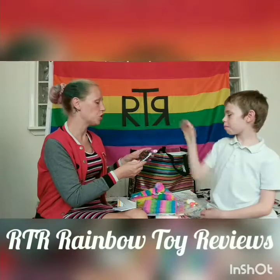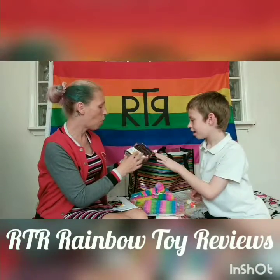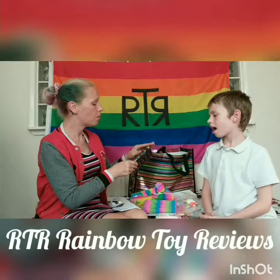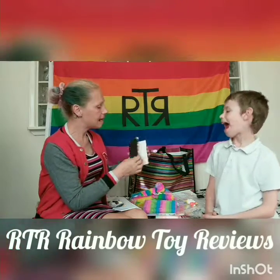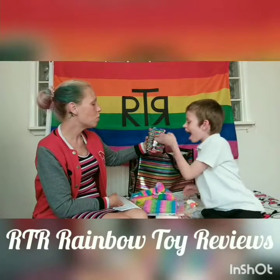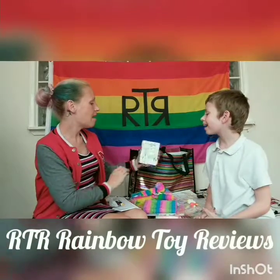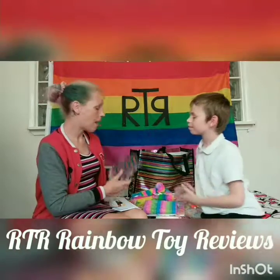This one Oscar couldn't stop playing with in the shop so I thought I'd get it — it's a rainbow sparkle notebook. Inside you just have the lines. And you can actually change it from multi-coloured to silver and flip them back. Again, a pound.